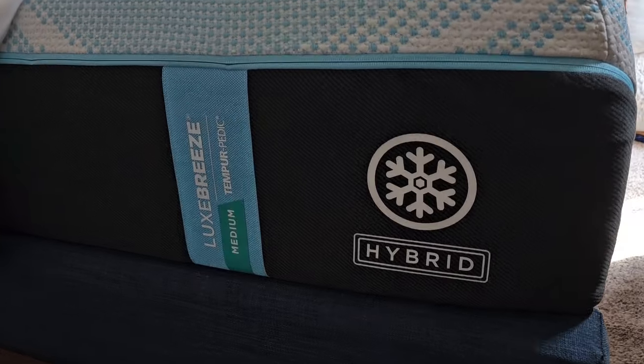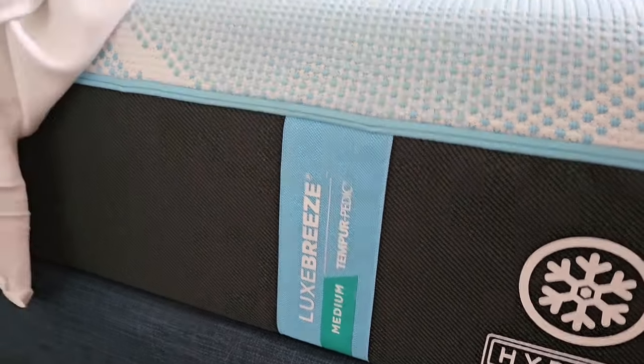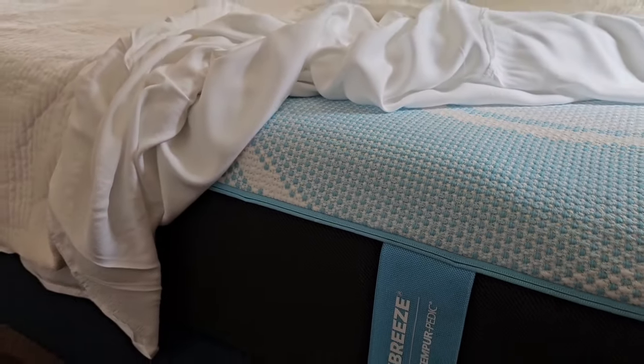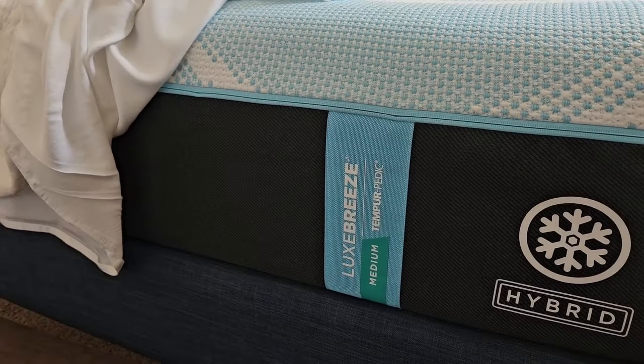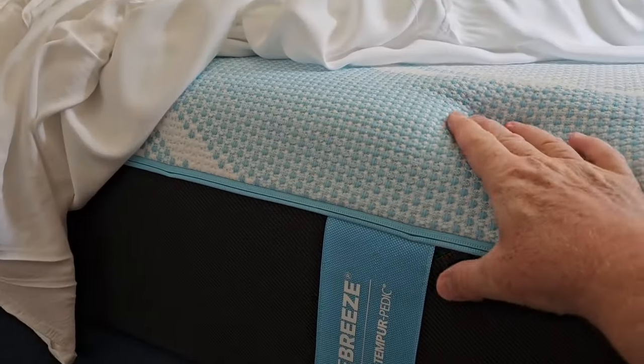We ended up replacing the Sleep Number with a Tempur-Pedic hybrid — they just came out with it. This is the medium firmness Lux Breeze. It's cool to the touch, and with sheets on it stays cool for a while, though around two or three in the morning you do get a little warm. But we're very happy with how comfortable it is.